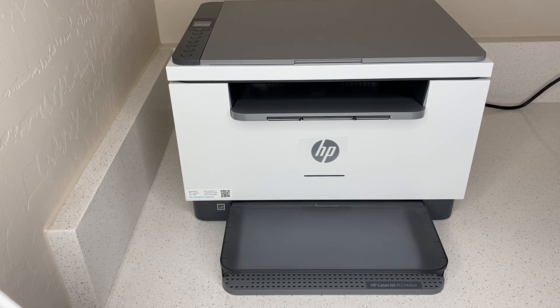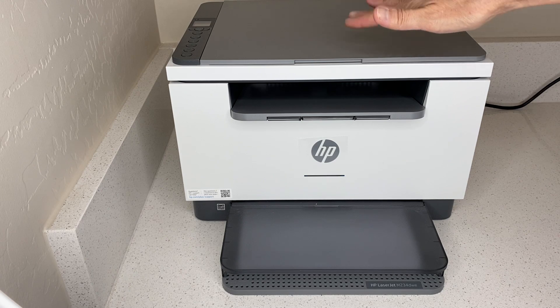If you are looking for a quality black and white laser printer, then look no further than this HP. This printer has the capabilities of doing flat bed scanning, printing, and two-sided printing. You can copy, you can print from your cloud, and of course it is wireless.